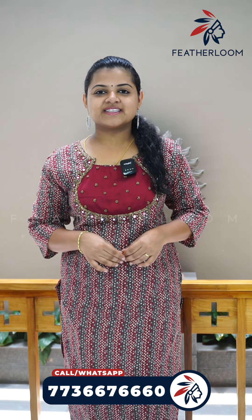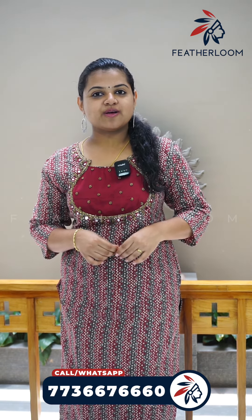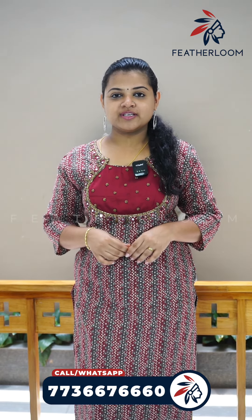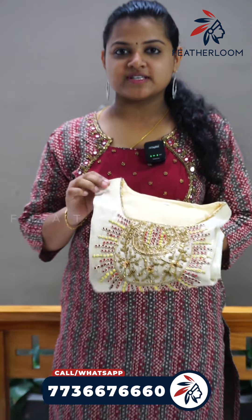Feather Loom. Hi, I am Divya Sharath. Welcome to Feather Loom. Welcome to this video. This is a visual special offer sale. This is a video about the tissue material. This is a video about the daily wear pattern. This is the first offer sale.